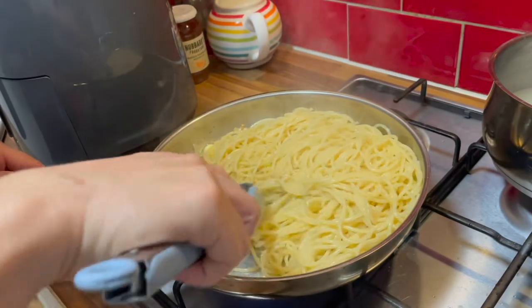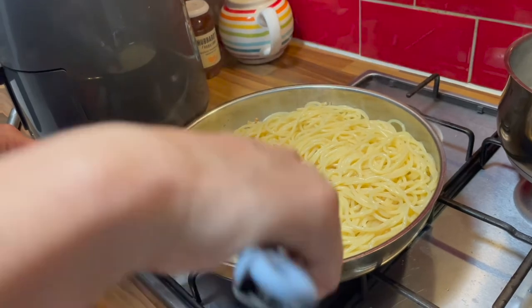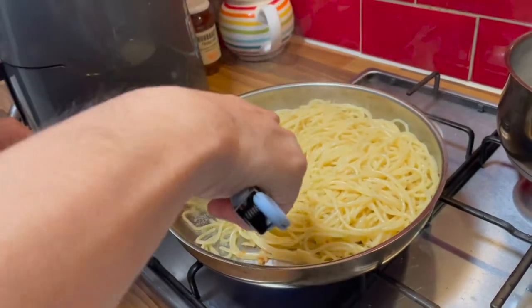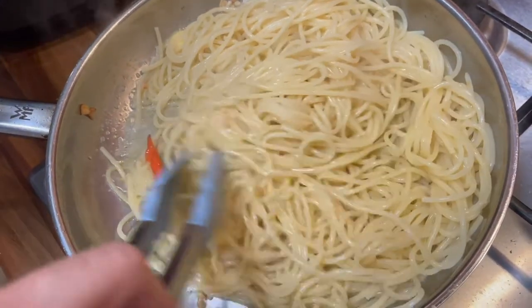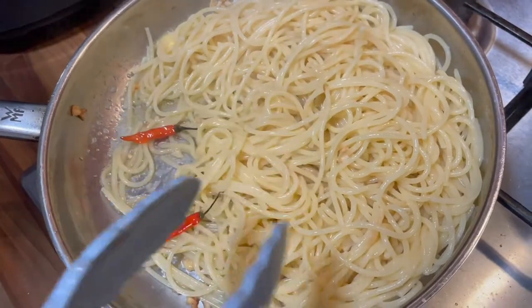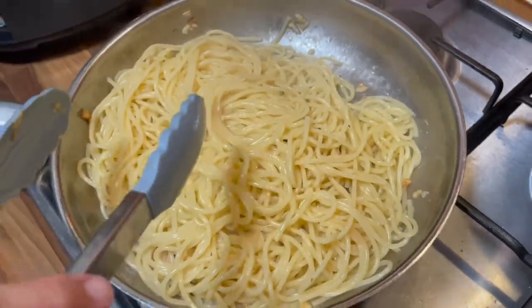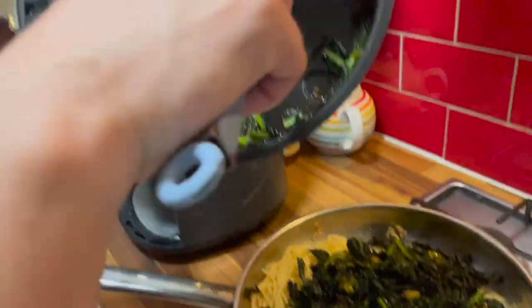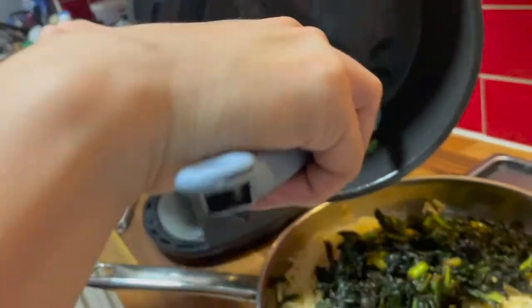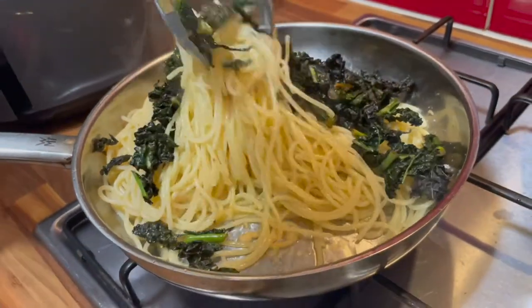I'm going to squeeze some of these pepper chilis to get out some of their heat — that's what he did on the show. So why don't I add in some of this charred cavolo nero. Really charred — it was done in oil in the air fryer. Let's mix this up.